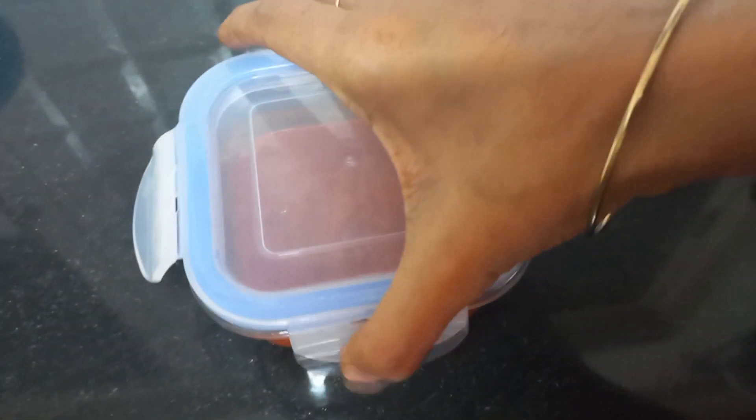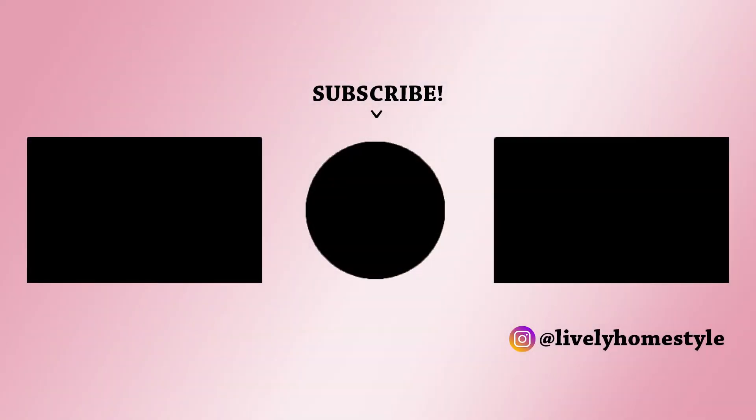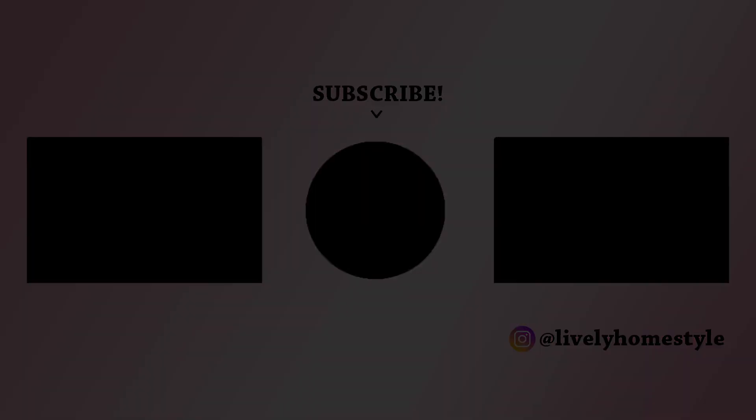So that's all for this video. Hope you liked it. Thank you for watching and don't forget to like, share and subscribe for more such recipes in the future. Stay safe and take care. Bye bye!